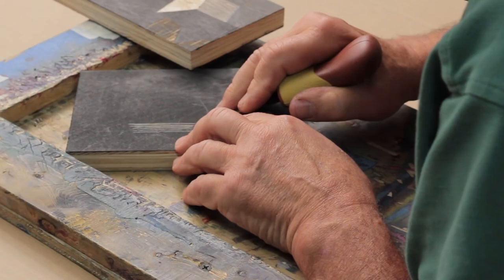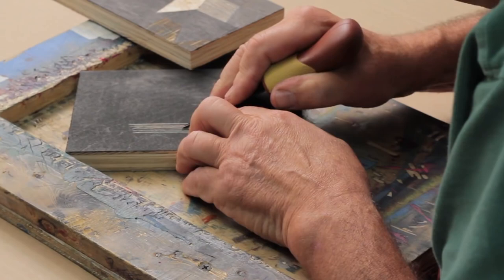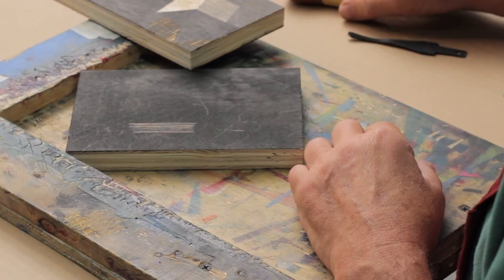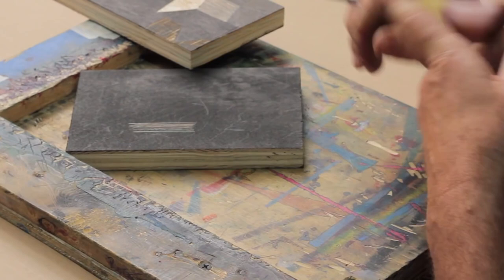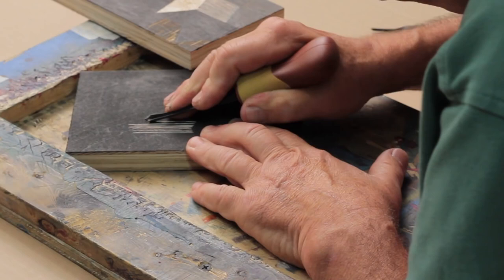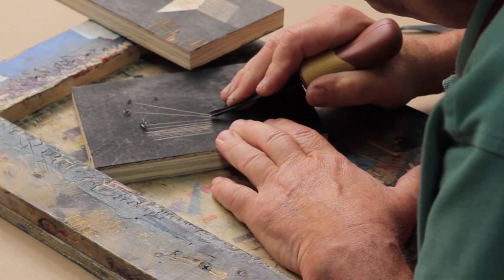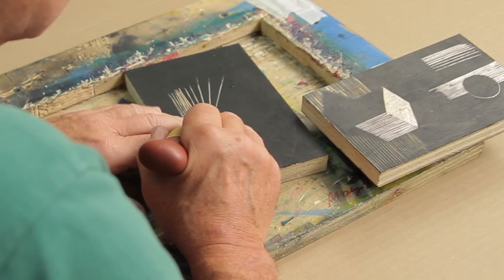As for how deep to go: by the time you make that cut, that's deep enough — you don't have to go all the way through the block. Let me change to my larger V-gouge. I'm going to start pulling lines a little farther apart to get a lighter area. You can work with direction to get the eye to follow a kind of perspective. Anything you can draw with a pencil, you can do a similar thing with your cuts. I'm making white lines on a black background.